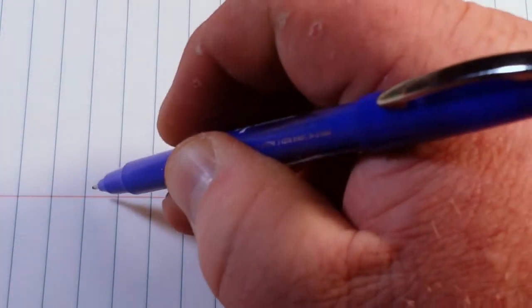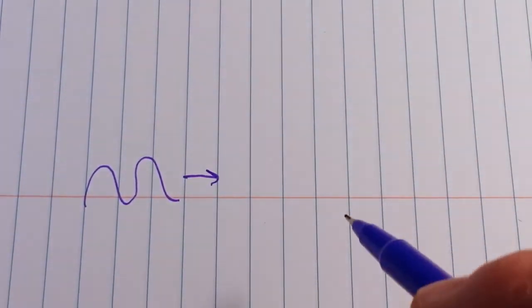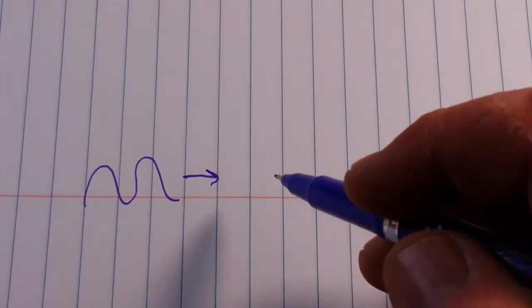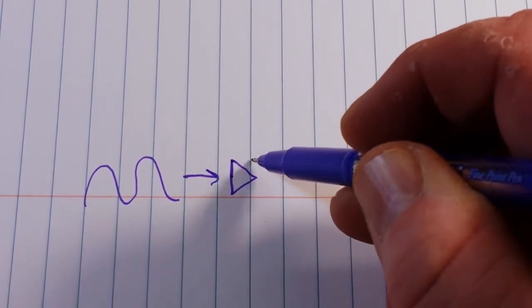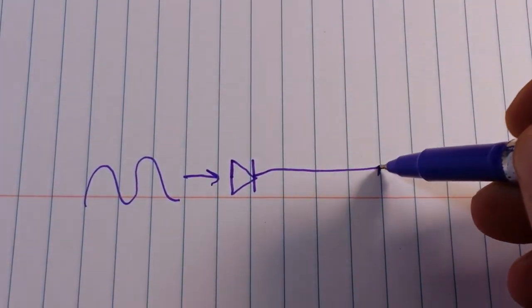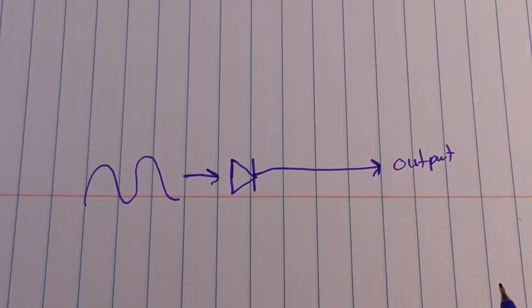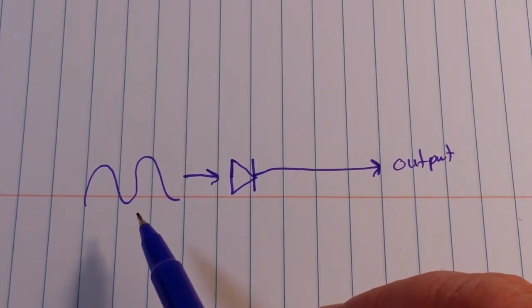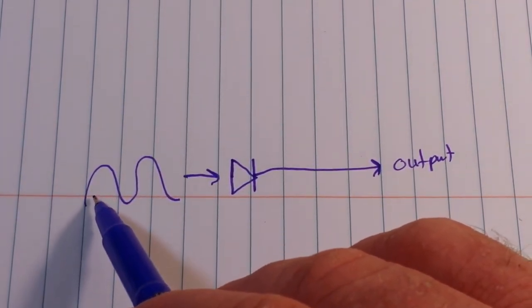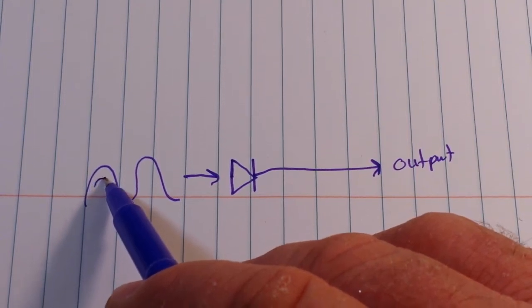To make our peak detector, the first thing we need is our input — that's our sine wave coming in. The next thing we need is a diode, and then this will be our output. If we have a diode following that sinusoidal waveform, what will end up happening is we will get a similar waveform but only at the diode drop.